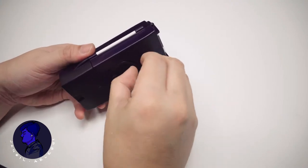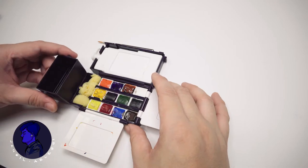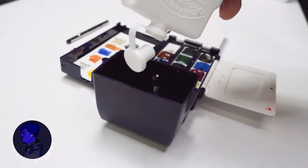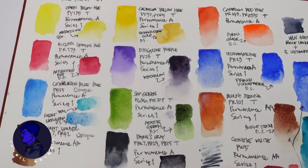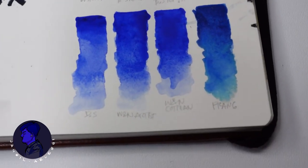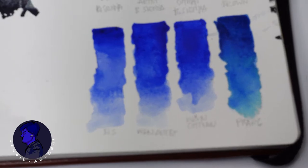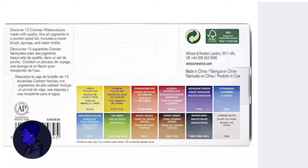In this video I will be reviewing the Winsor and Newton Cotman watercolor student grade field pocket set to see if I can create good results. The biggest difference between professional grade and student grade is that the main pigment ingredients are substituted with similar but less expensive alternatives, or in some cases a mix of multiple pigments to achieve the approximate color — that's why you see the word 'hue' in some of the pigments.